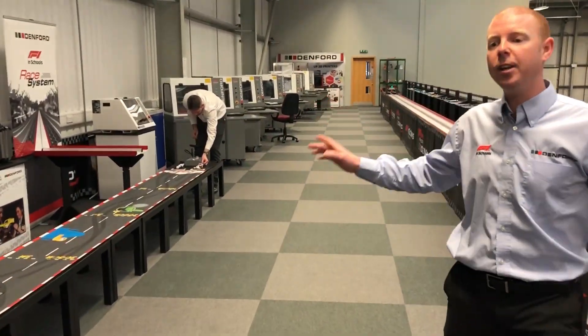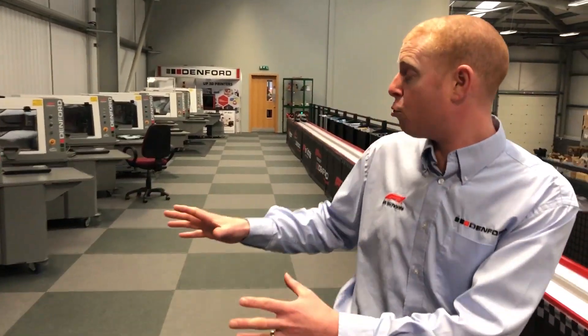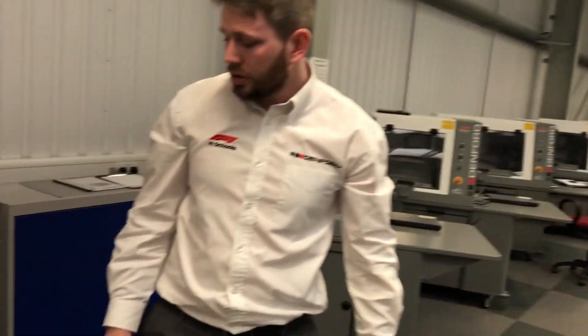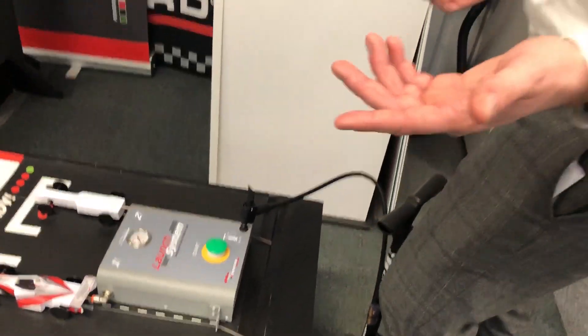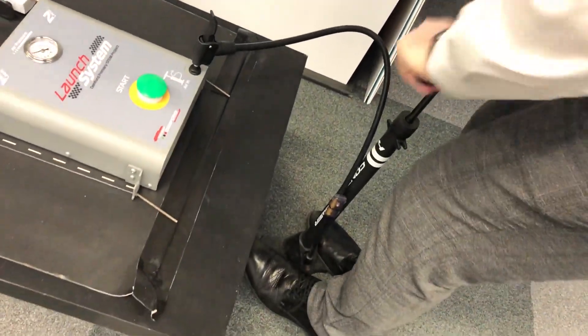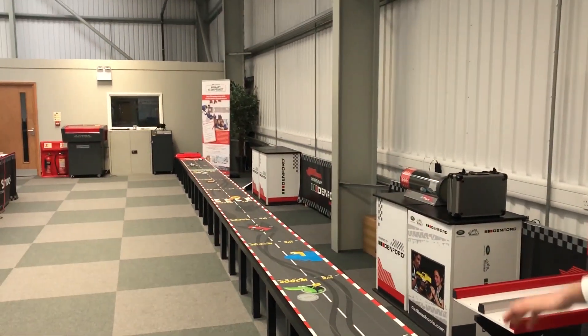We're going to go down to see Jordan. This is something we've just released. So Jordan, what have you got here? This is the brand new, newly launched Denford primary STEM project. There are six units of work that go with this and it's a simple launch system — a foot pump using air pressure. Press and hold the green button and the cart launches down the track.